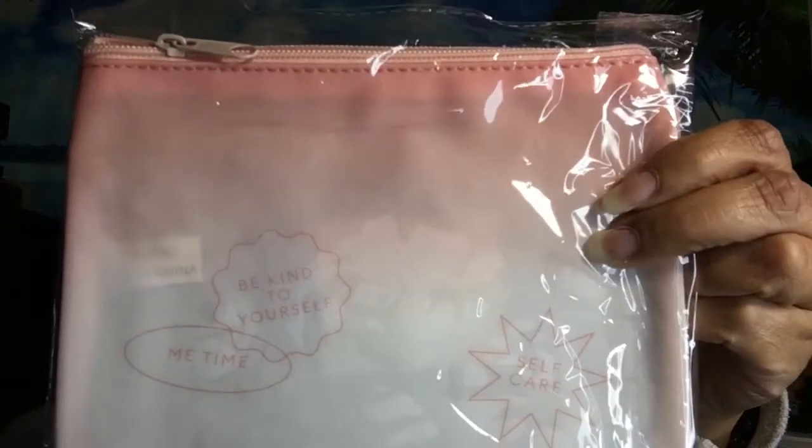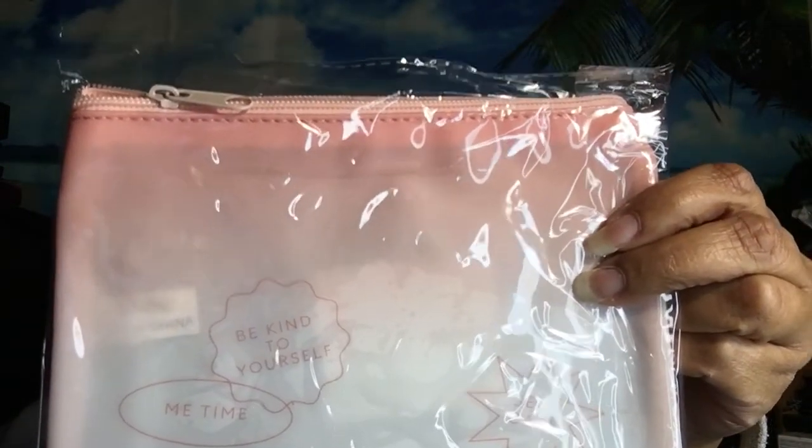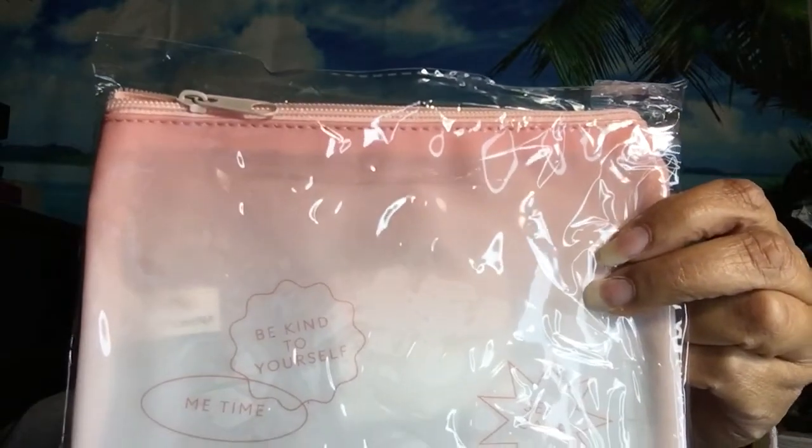They also sent a bag this month. It says 'Self-care, be kind to yourself, me time.' The bag wasn't listed on the pamphlet — it's something they just threw in since we didn't get a bag last month.